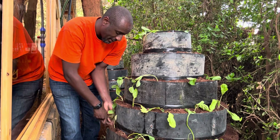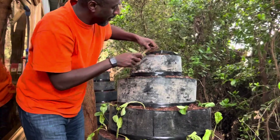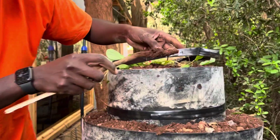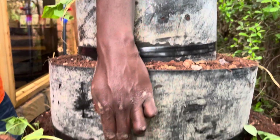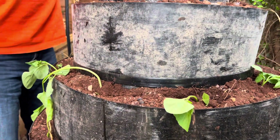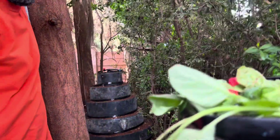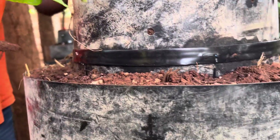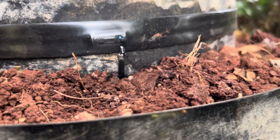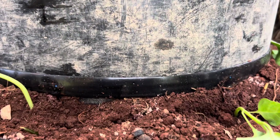This vertical garden kit comes complete with a drip irrigation system. The emitter is here — we have wrapped this. Once we open the drip system, water comes out from here. Let me open it and you will see — there we go, water starts coming out. I had already opened the drip system earlier on this vertical garden.